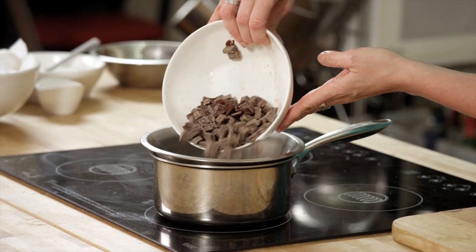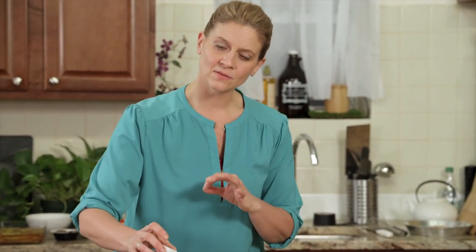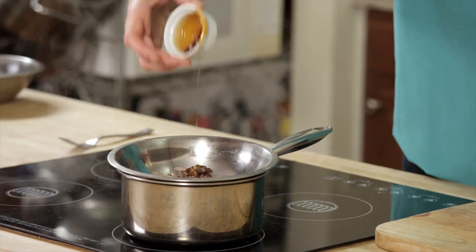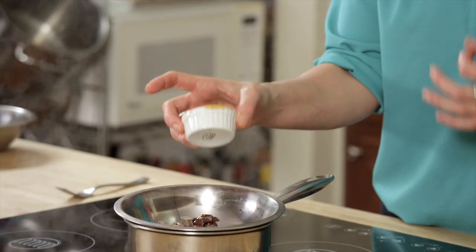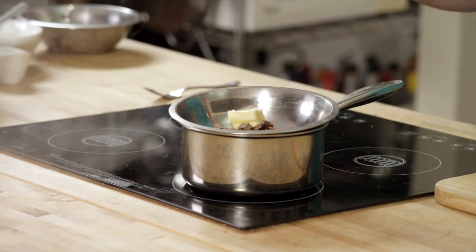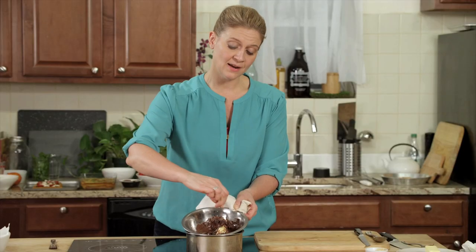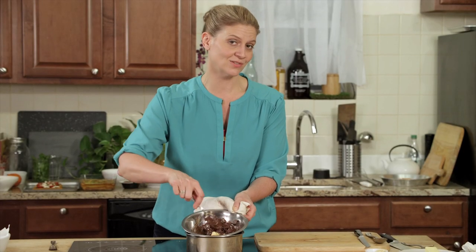Pour bittersweet chocolate chunks into this double boiler. I'm going to add a little bit of honey — it's going to give it a smooth, beautiful texture, and honey goes with gingerbread and with pumpkin. Then I'm going to do a touch of cinnamon; cinnamon and chocolate are a classic combination. And then just a little bit of butter — two tablespoons. As the water simmers underneath, you melt everything together. The chocolate's melting, the cinnamon is combining, and by the time the butter melts, the chocolate sauce will be ready.